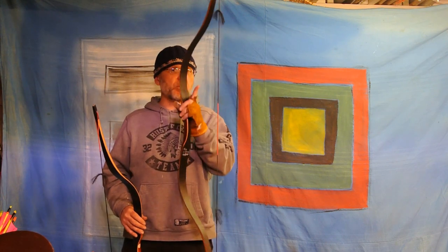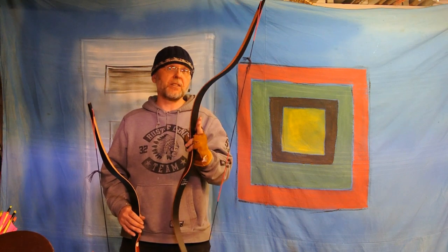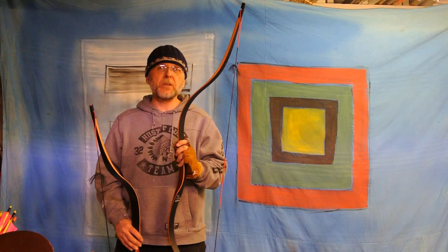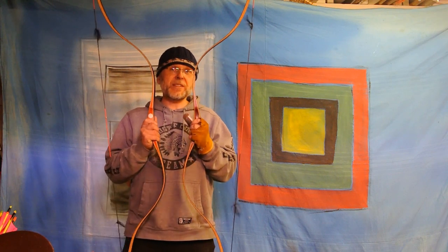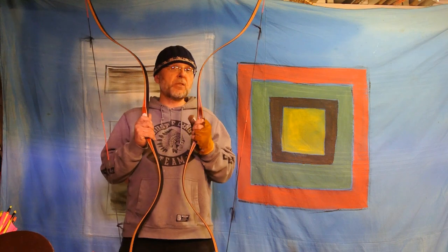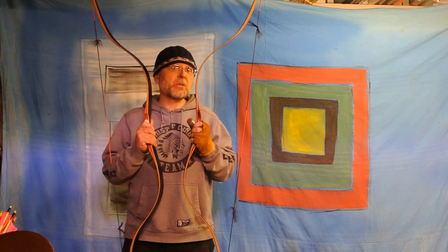I will be using my chronograph, I'll be using only one arrow, shooting it 10 times and giving an average. These two bows, with the same grains per pound, should be — within reason — the same speed.